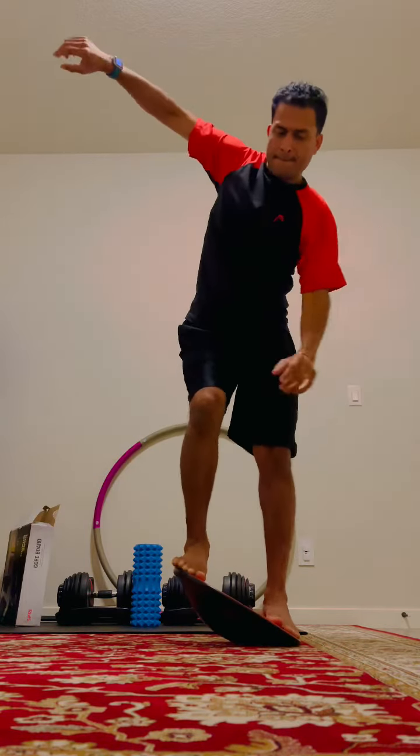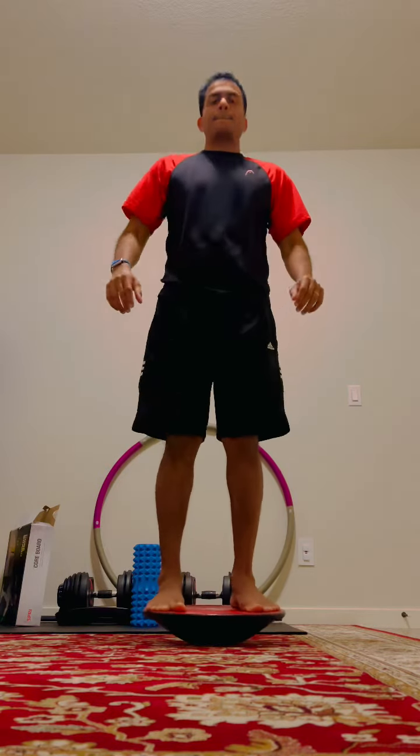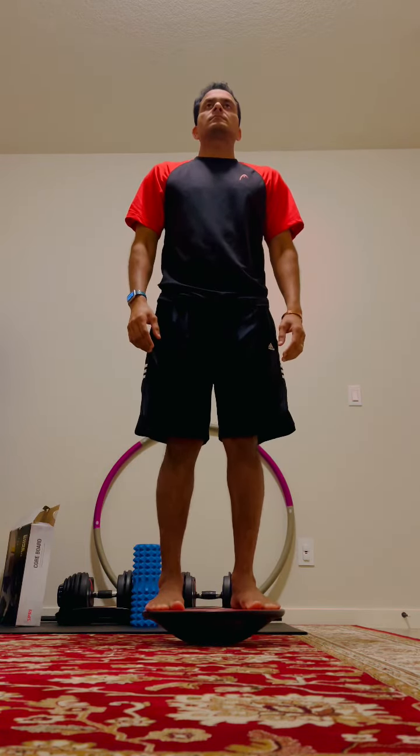I'm going to show you a few balance exercises in this video. If you have any balance problems, please get necessary professional help. This is just to show what type of balance exercises can be done.